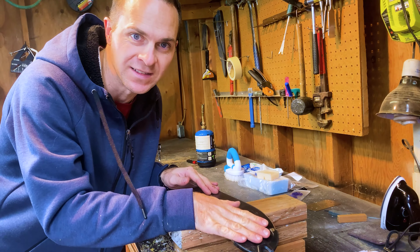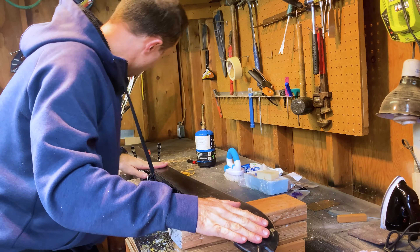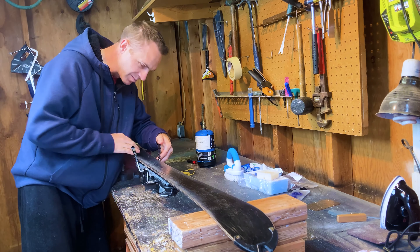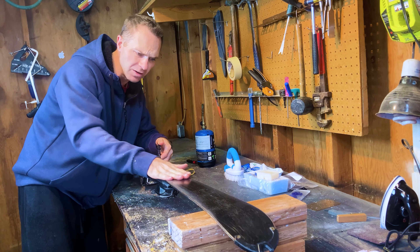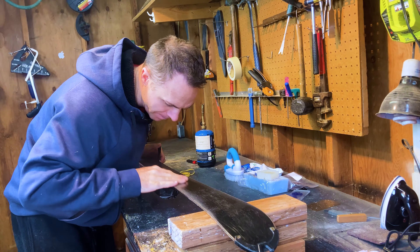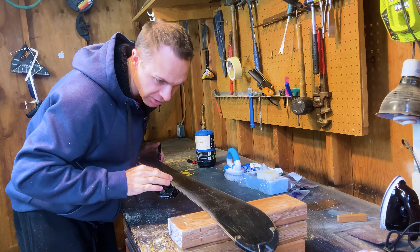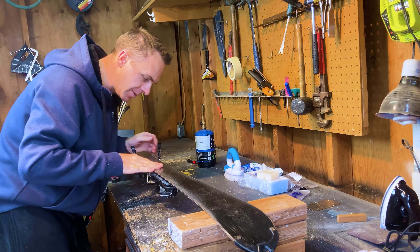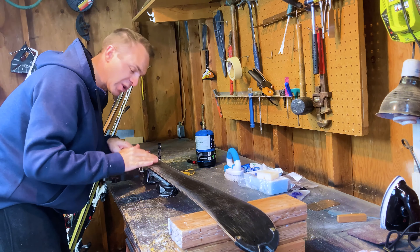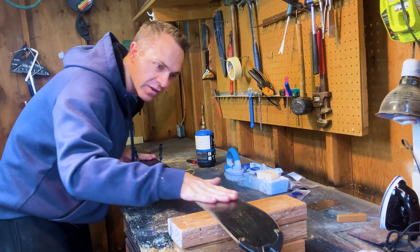Today we're going to be waxing skis. I've got one of my skis laid out here. It hasn't been waxed in a long time and it's pretty scratched up. So we're going to do a little bit of base repair work on it - not a ton. We're going to clean up the edges and then we're going to wax it and get a nice smooth finish on this.